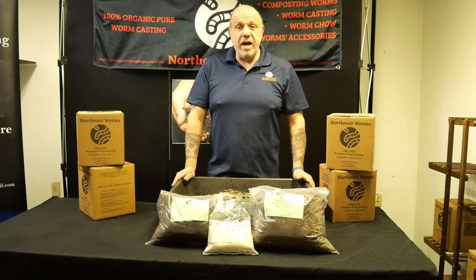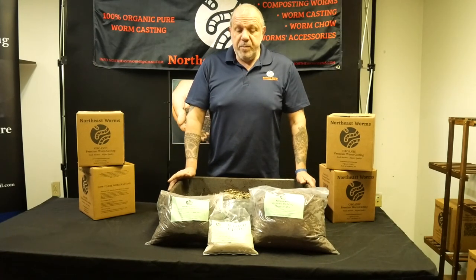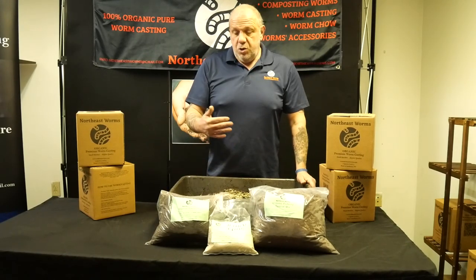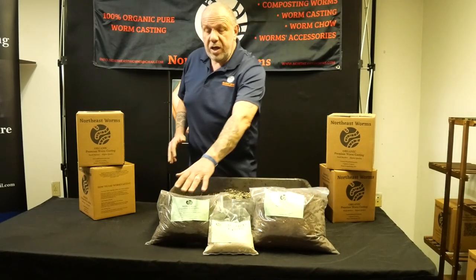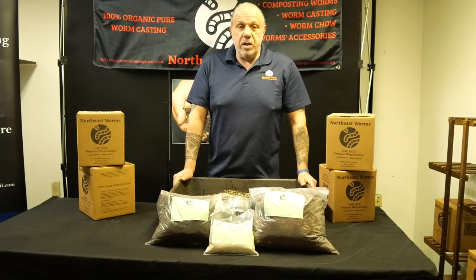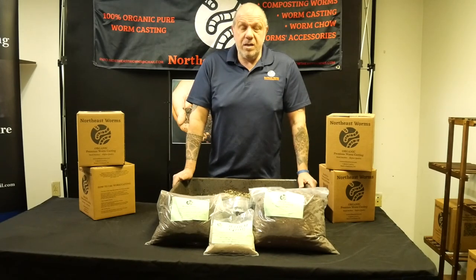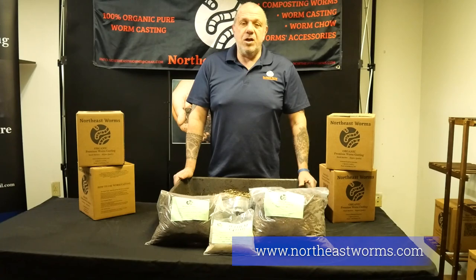If you have any questions or want a quote for a bigger quantity, let me know. I'll link my website in the description where you can find this product in different options — one kit, two kits, three kits. The kit includes the six-gallon bedding mix, three-gallon organic compost, and 25 ounces of worm chow. You can write in the comments, email me, or call or text me — I'll answer as soon as I can. Thank you, and please subscribe if you haven't already!